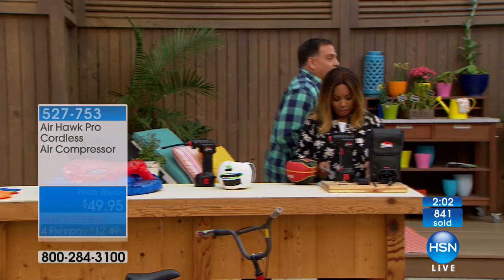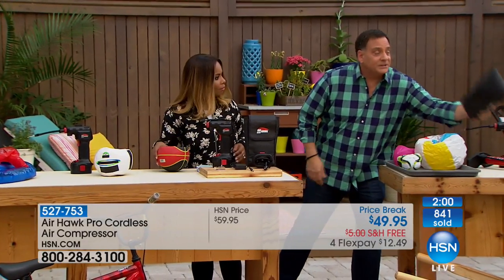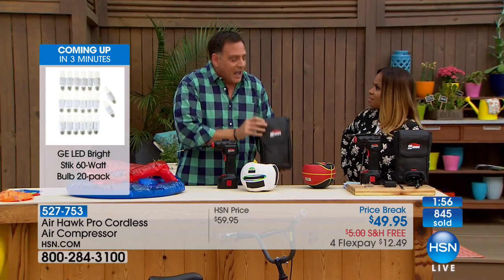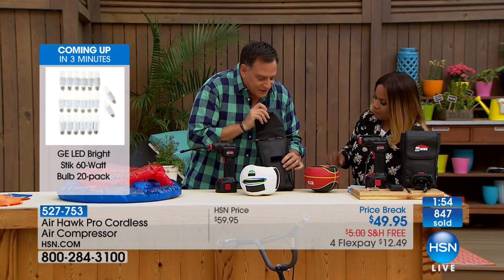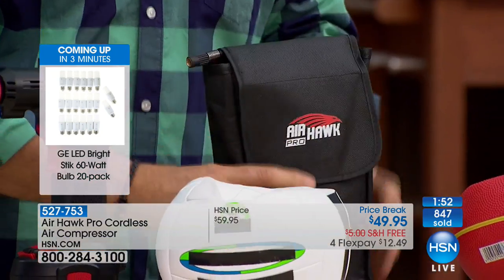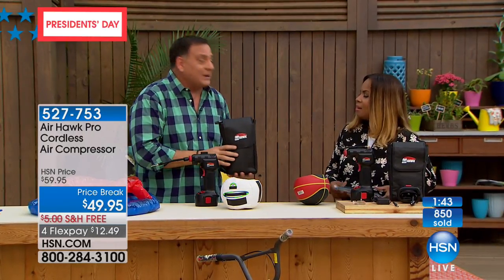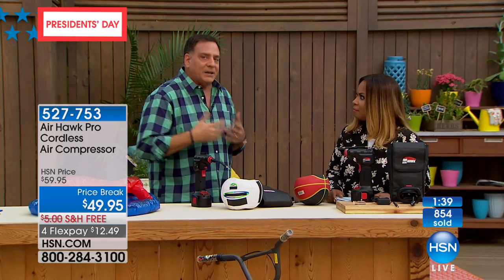Everything fits inside the pack — inside the container with hook-and-loop fasteners. So when you put this in here, you just toss it in the back of your car, your center console, wherever. It's there when you need it. I forget it's there sometimes until I need it and then I'm like, 'Oh yeah, I've got it — I don't have to go to that gas station.' Great if you're a parent with kids in sports.